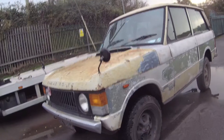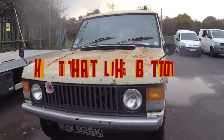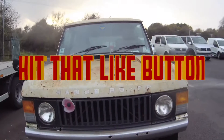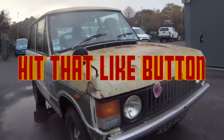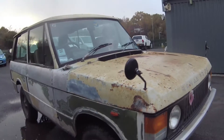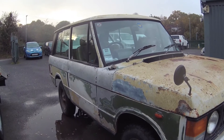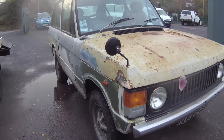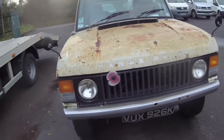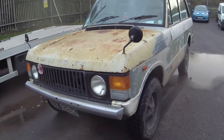We just took a trip out in the Range Rover, our Suffix A girlie who's got some character to be sure — obviously you can see that from the body work — but don't be fooled, underneath it is a solid rock, perfect running, driving, starts, everything you would want in an all-weather Range Rover.